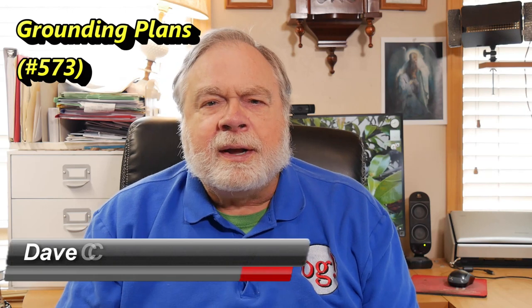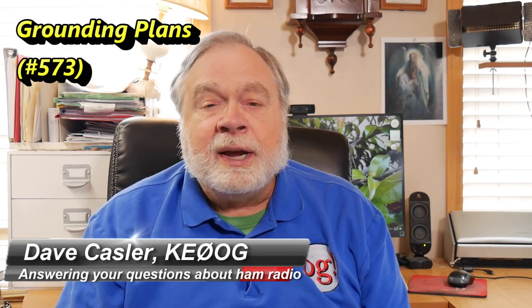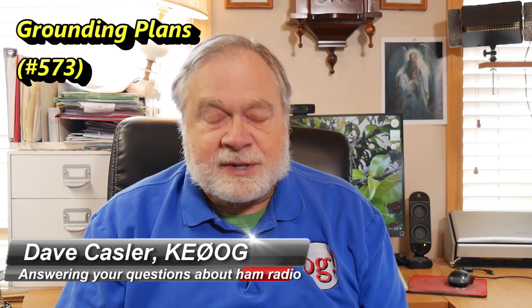Hello, Augies Worldwide. I'm Dave Kassler, Amateur Radio callsign KE0OG, here with another episode of Ask Dave.